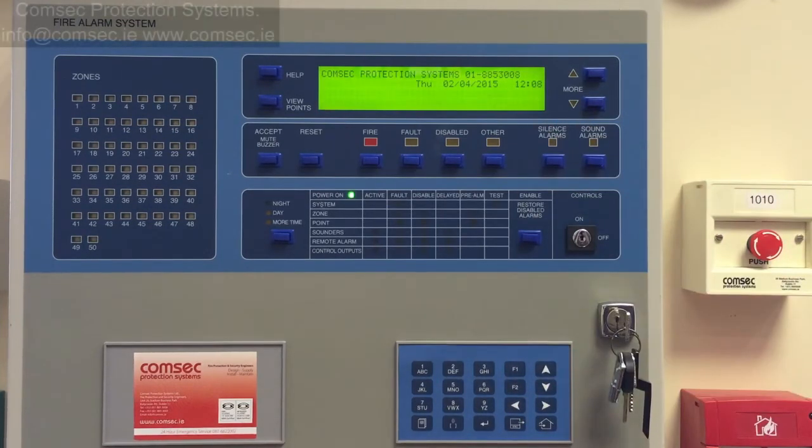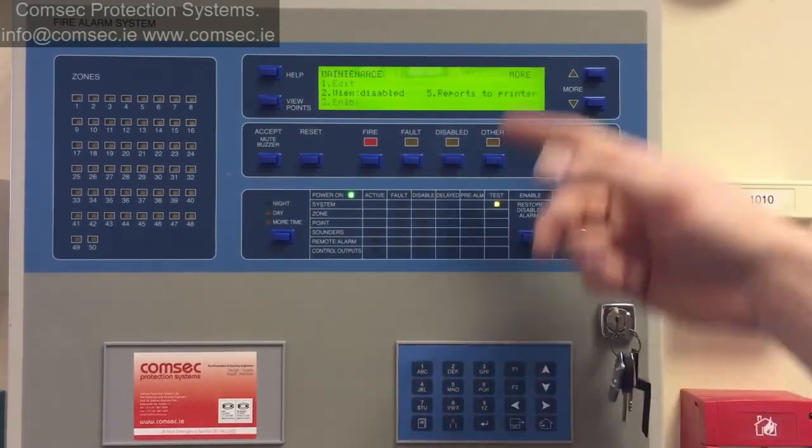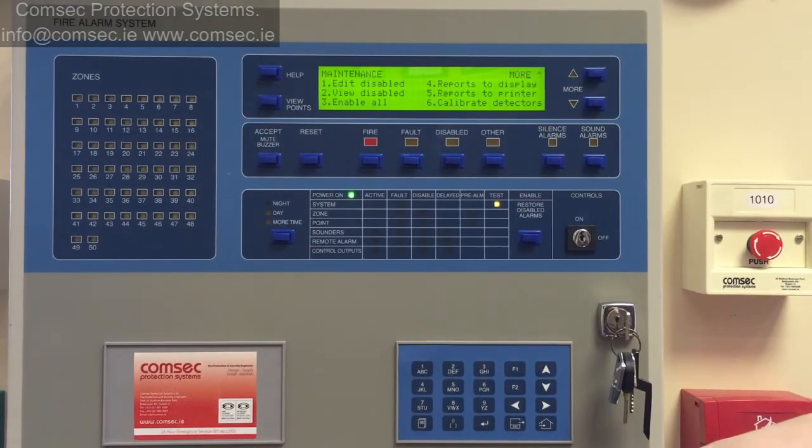The system itself will log you out of the maintenance menu after a couple of minutes, but if you want to go in and do something else you do your menu again and press two — it's not going to ask you for the code again this time.